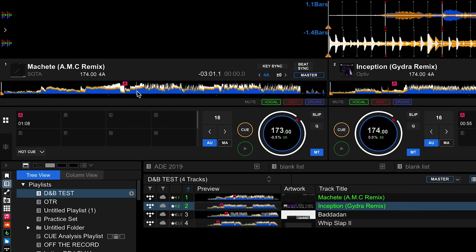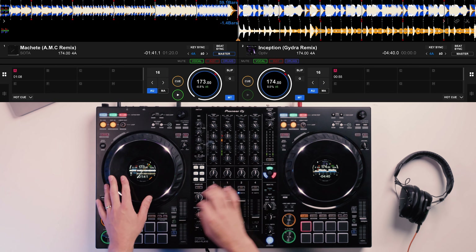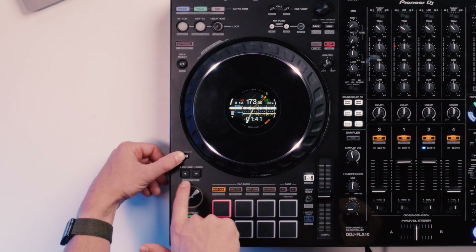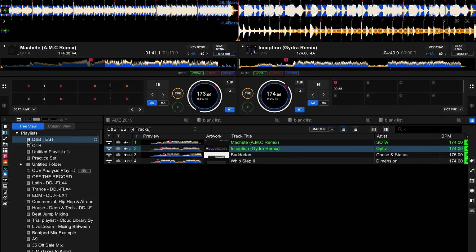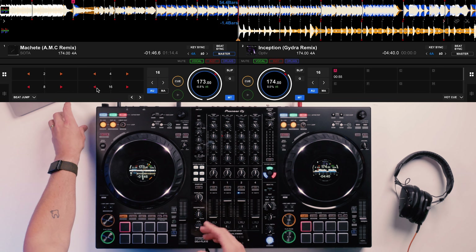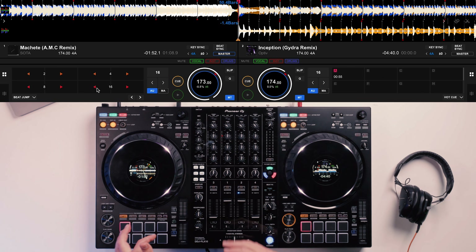All we need to do is find the drop of the track first of all. We're going to go on this Machete track and skip towards the drop. We then pause the track on the drop and we're going to locate the beat jump feature, found on nearly every piece of DJ software or hardware. On the Flex 10, I can hold shift and 16 beat jump backwards using these two buttons. I'd recommend jumping back probably 32 beats, so if I do 16 twice, you'll see I've then set up a hot cue on this position.